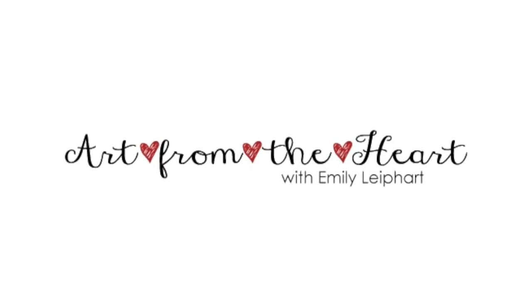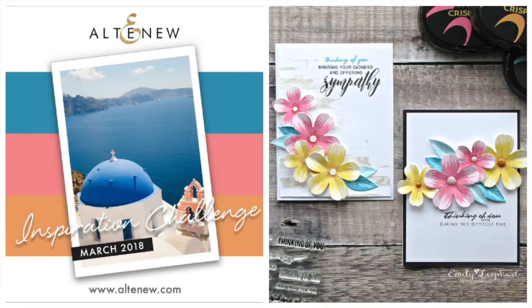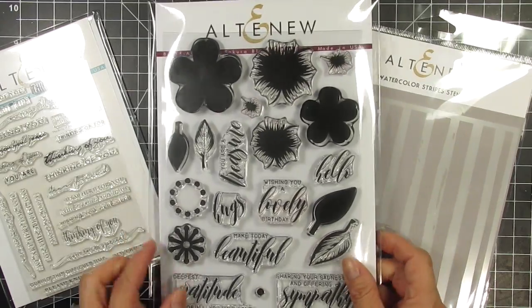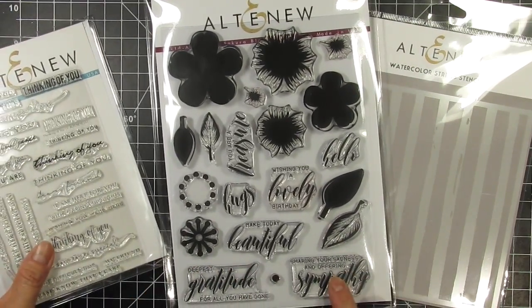Hi, this is Emily, part of Art From The Heart, and today I'm playing along with Altenew's March Inspiration Challenge. I made two cards using the Build-A-Flower Sakura Blossom Set. I also used the Thinking of You Sentiment Set as well as the Watercolor Stripe Stencil.